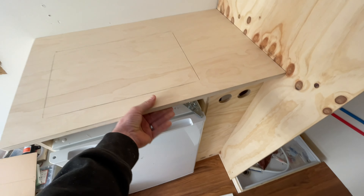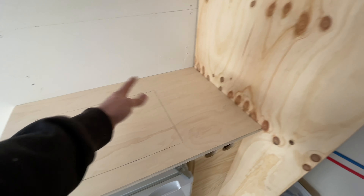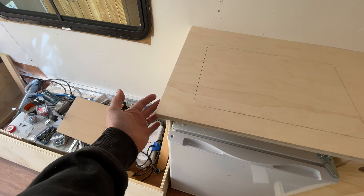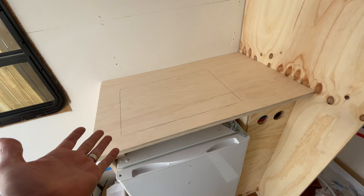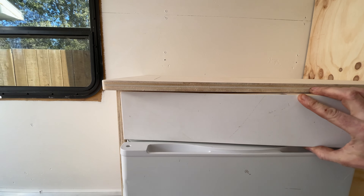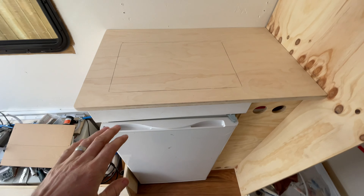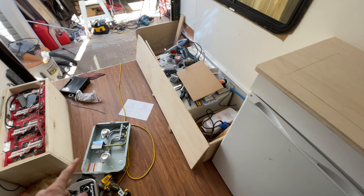I'm using three-quarter inch birch for the countertop. I lay the piece in there cut bigger than needed, slide it in as far as I can, then scribe around it because the walls can be a little warped. I mark the overhang underneath, and that's my countertop. There's a piece of three-quarter inch board going in that'll give me just an inch overhang. I've also got some trim to go around the fridge.